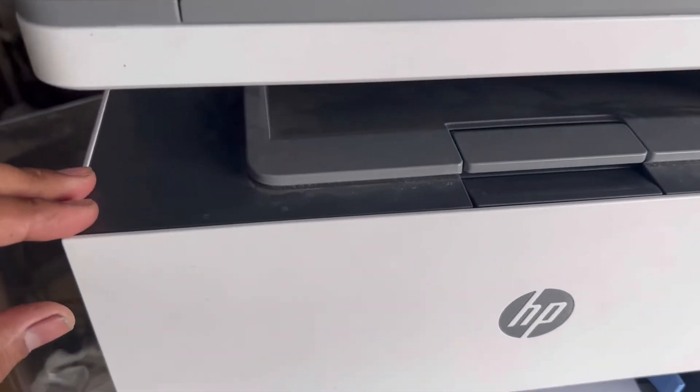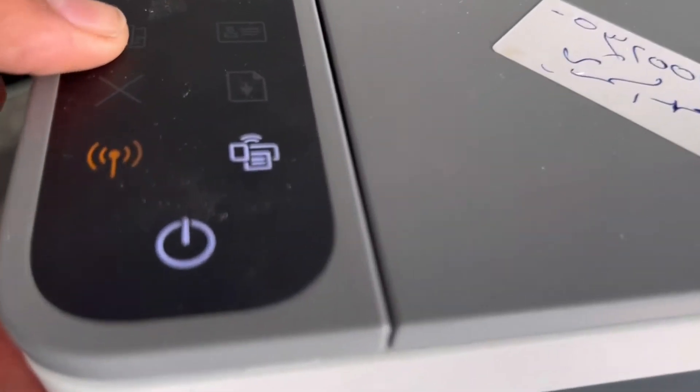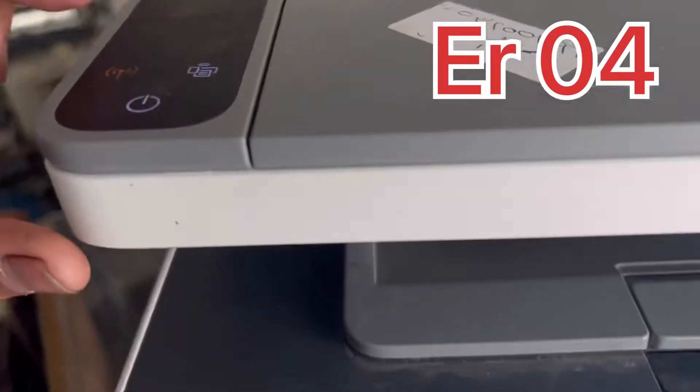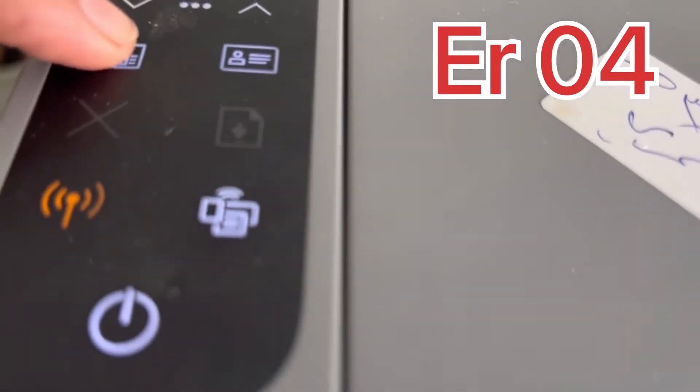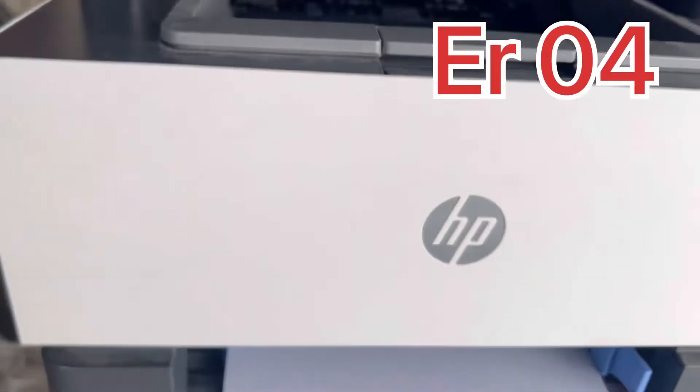If I go to the copy command, we have copy from here — it's initializing. Yes, it's giving an error. Before it was giving error 04, now giving error 01.